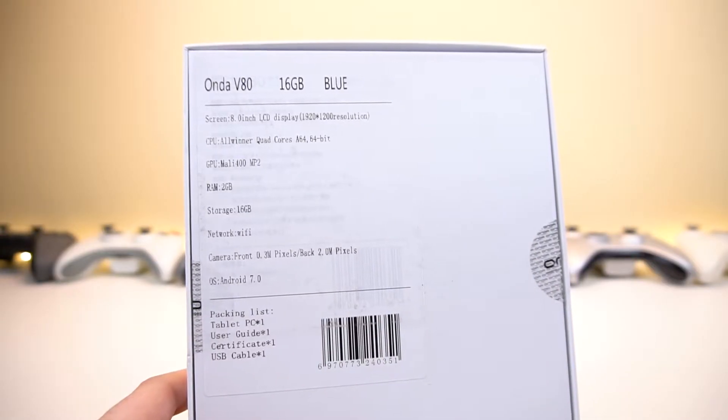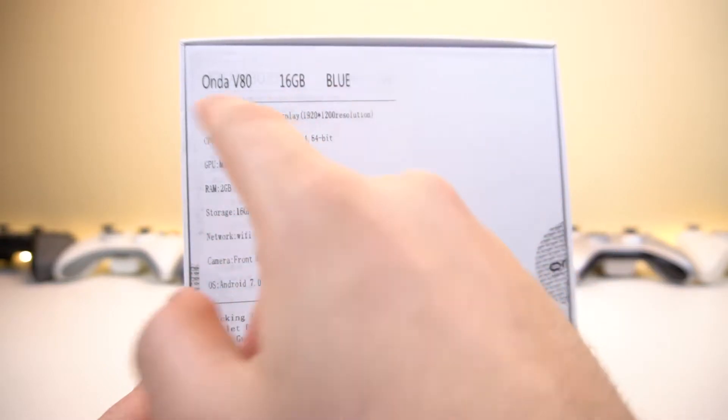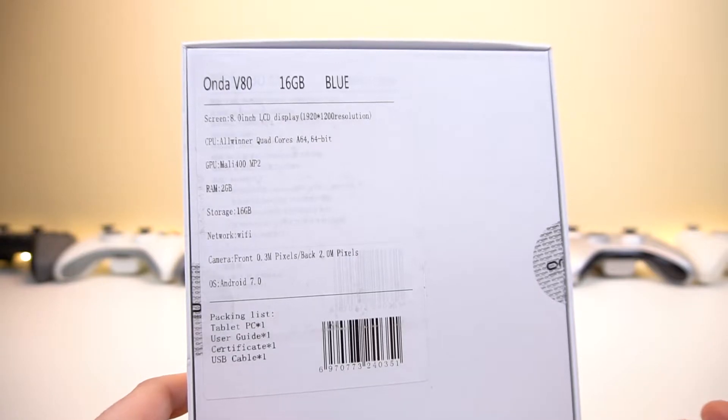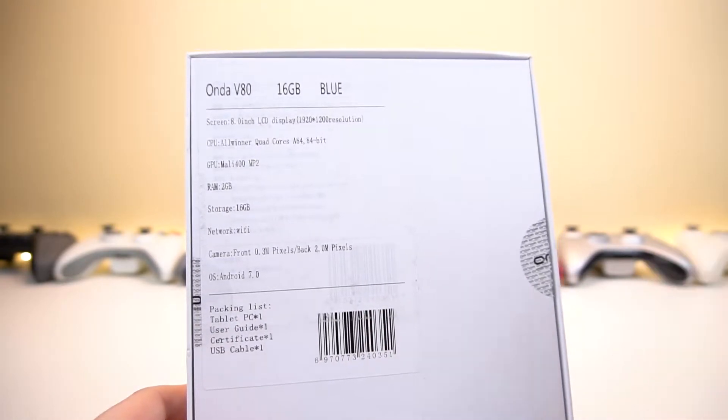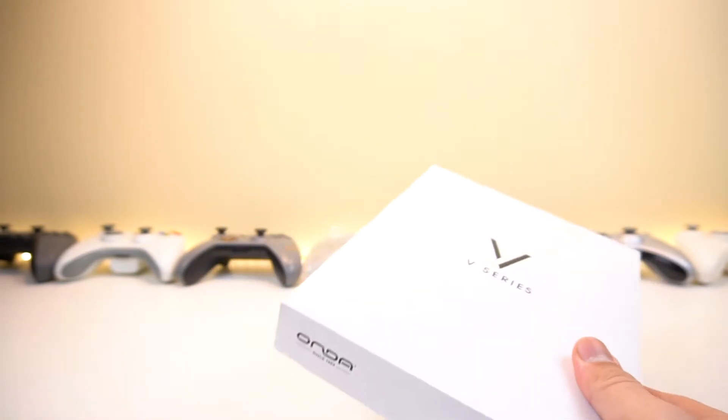At first glance, you may see this tablet and think it's a pretty good cheap tablet. It has some pretty good specs: it's got a 1080p IPS panel with a 16 by 10 aspect ratio, 16 gigabytes of built-in storage, a pretty decent GPU, 2 gigabytes of RAM, and all the bells and whistles that a usual cheap tablet has. At $88, it shouldn't be that bad, and it looks pretty good overall.